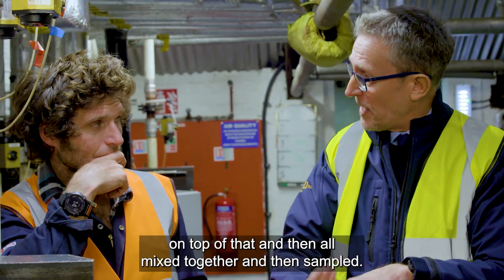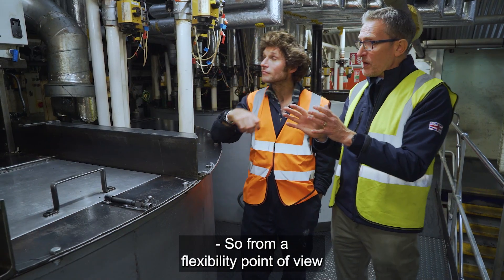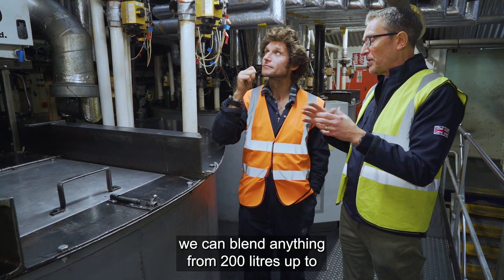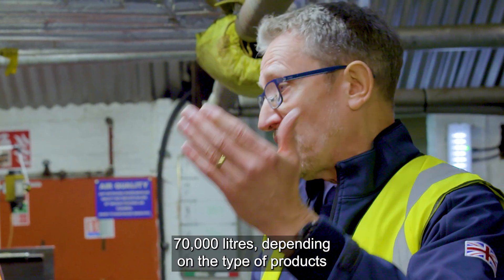That's a good basis for an engine oil these days — you can see it going into the tank. Then the additives will be put in on top of that, all mixed together, and then sampled. From a flexibility standpoint, we can blend anything from 200 liters up to 70,000 liters.